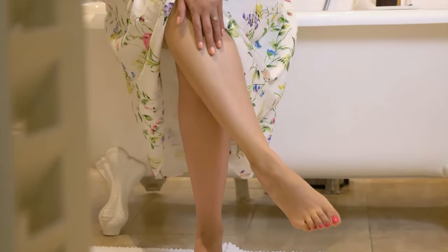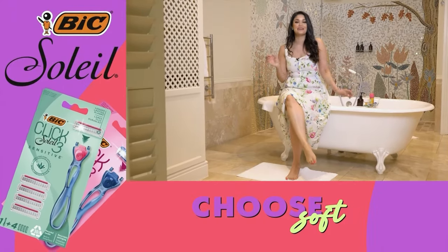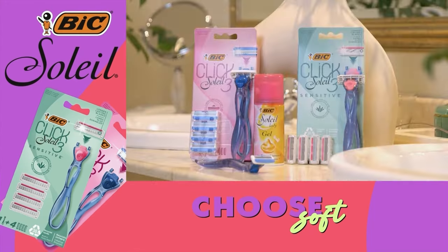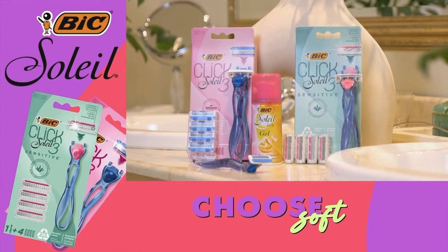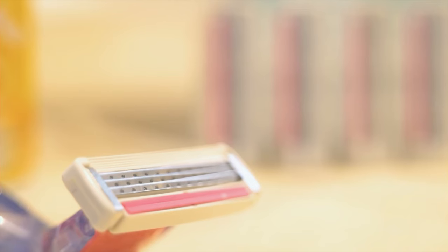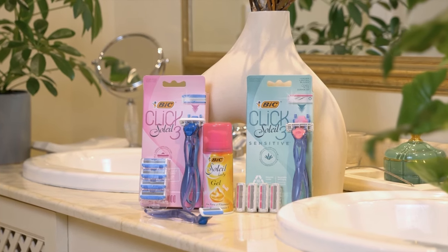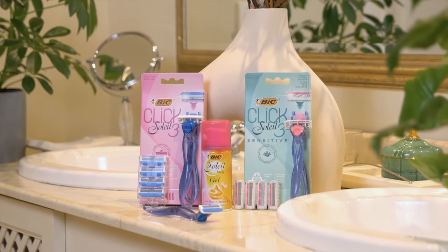My legs are silky smooth and feeling so good — they look great, and that's all thanks to the Bixoleil Click3 razor. If you have sensitive skin, use the Bixoleil Click3 Sensitive razor, enriched with aloe vera for silky smooth skin. Shop these razors at all major leading retail stores.